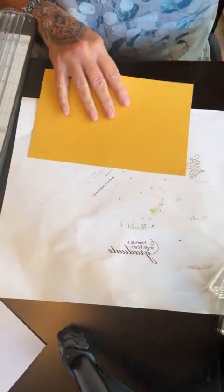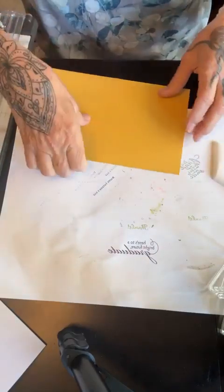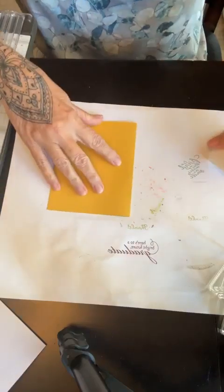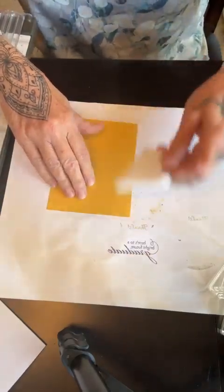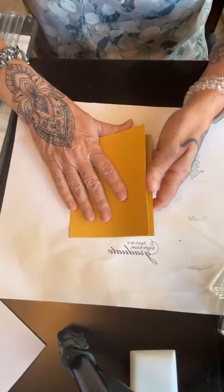I should get my little cheat sheet out so I know how big to cut things — that would be helpful. Then I'm going to crease this over and give it a good, nice, crispy crease. So I'm done with that — this is going to be your card base.